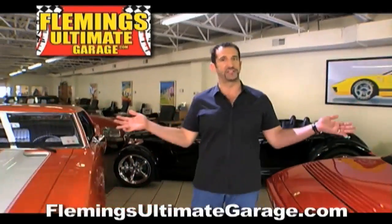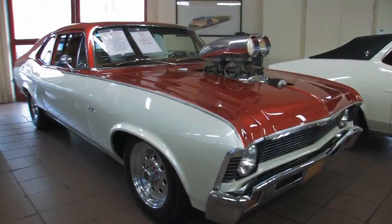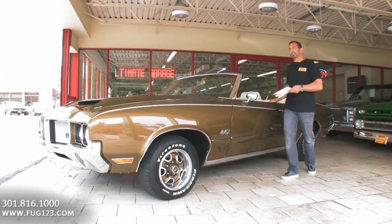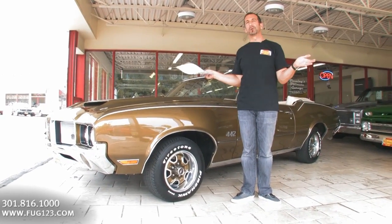Hi, I'm Tony Fleming, and this is Fleming's Ultimate Garage. Hey everybody, thanks for joining us on today's video. You know, in the world of muscle cars, the Olds 442 is an awesome, awesome car.